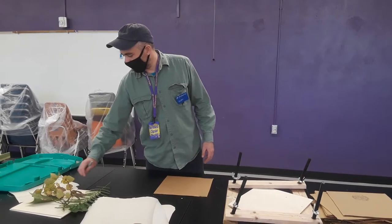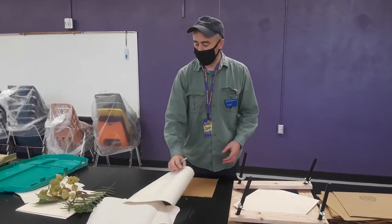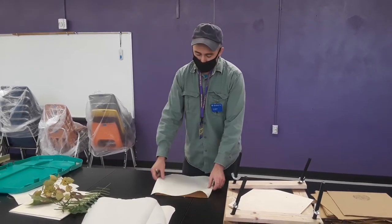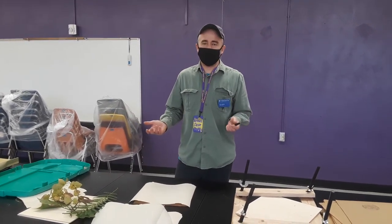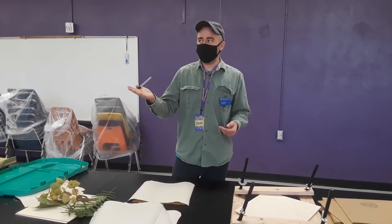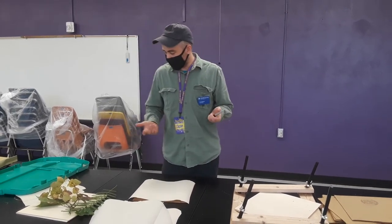When you put the plant on the piece of paper, you want to make sure to label it — where you harvested it and what date it was — because herbariums are used for keeping a record of what was there. So in a hundred years, hopefully this herbarium collection still exists, and you can go back and get a record of what plants were growing in this area and what part of the year.